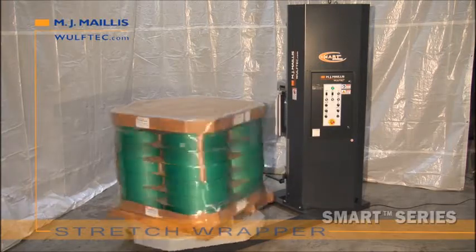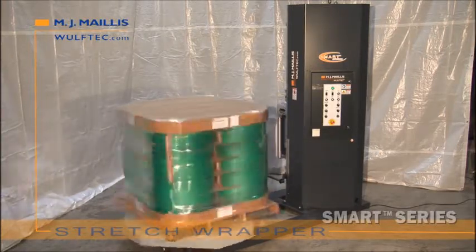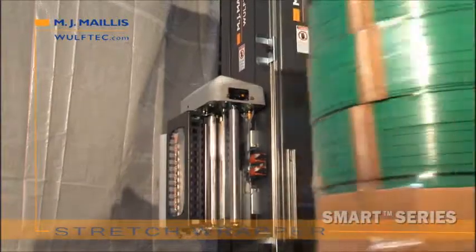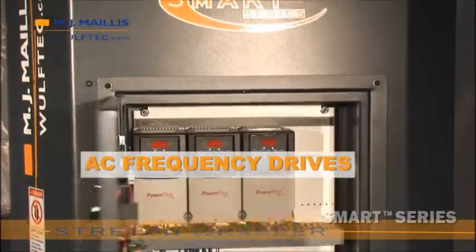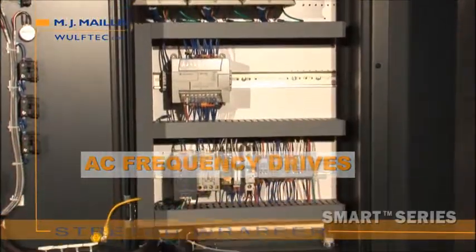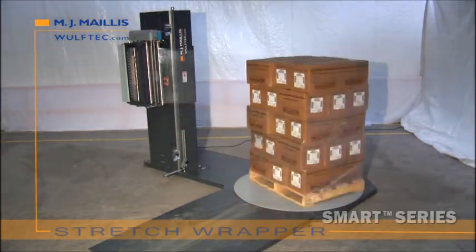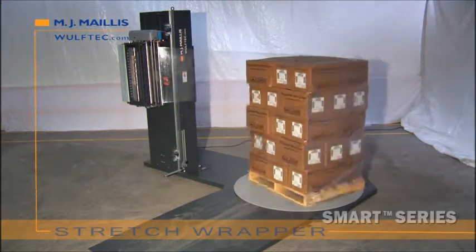Preset pre-stretch ratios are available from 50 to 300%. Year after year, Wulftec's no-thread carriage system ensures optimal film pre-stretch with minimal maintenance. The control panel is neatly organized, saving time otherwise lost searching for wires. Wulftec was the first in North America to put AC variable frequency drives as standard equipment on all machines — delivering lower maintenance, better reliability, and saving you time and money.